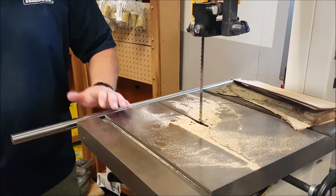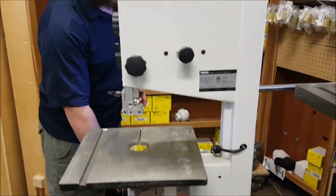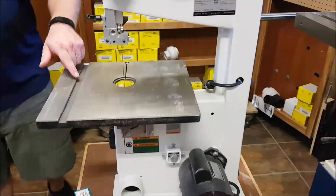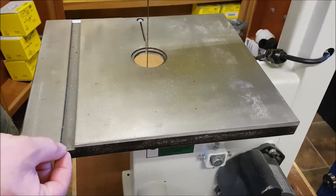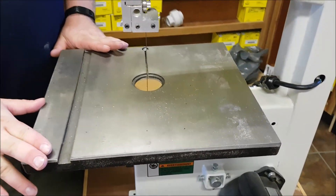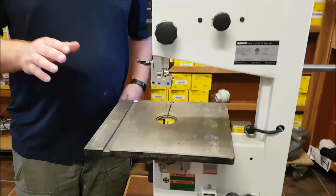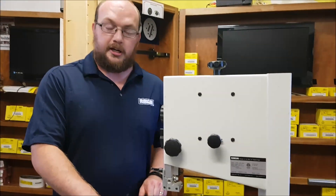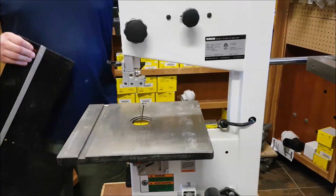If we look at the Rikon smaller bandsaw — this is a 10-306 — it has a slightly smaller miter track: five-eighths of an inch wide and a quarter inch deep. This is probably the second most common size. A lot of the older Craftsman machines and similar will have a miter track around that size.